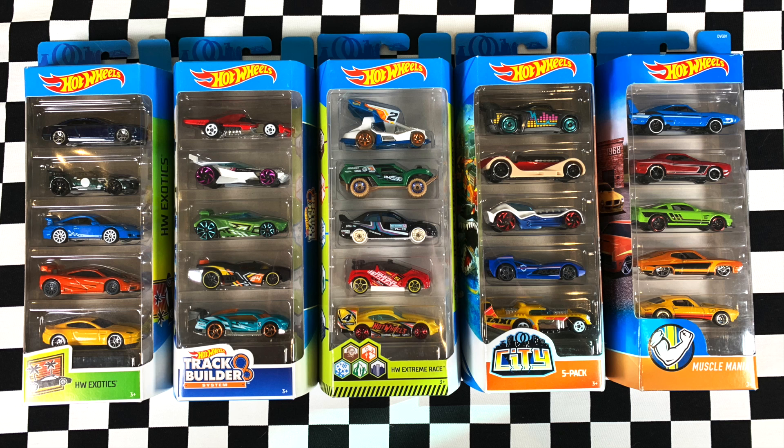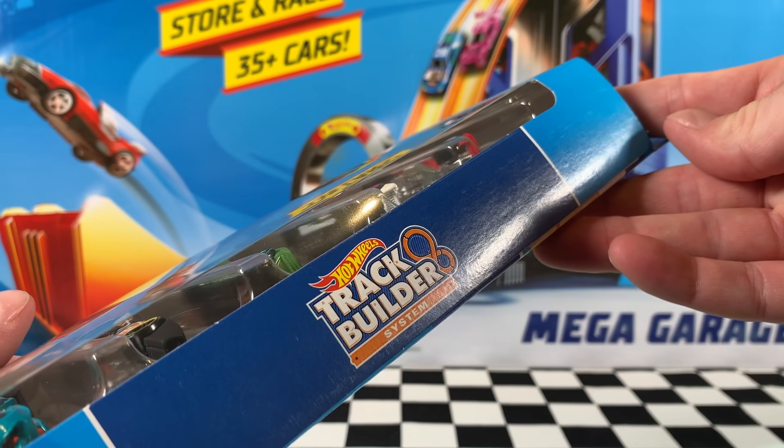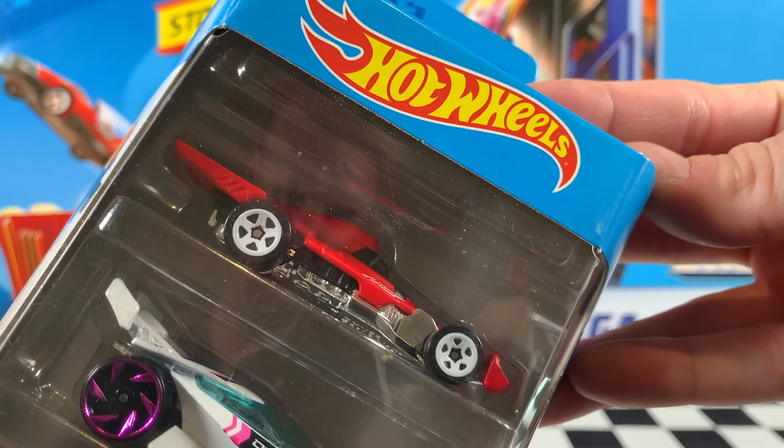Hey everyone, it's Chris here from the Hot Wheels Garage and today we're opening up five awesome five packs from Hot Wheels. Now let's take a look at the Hot Wheels Track Builder five pack.